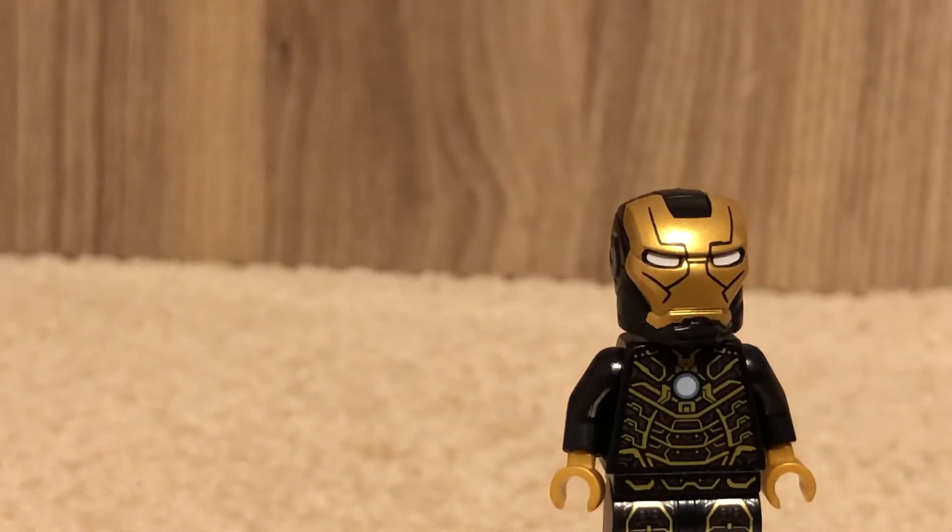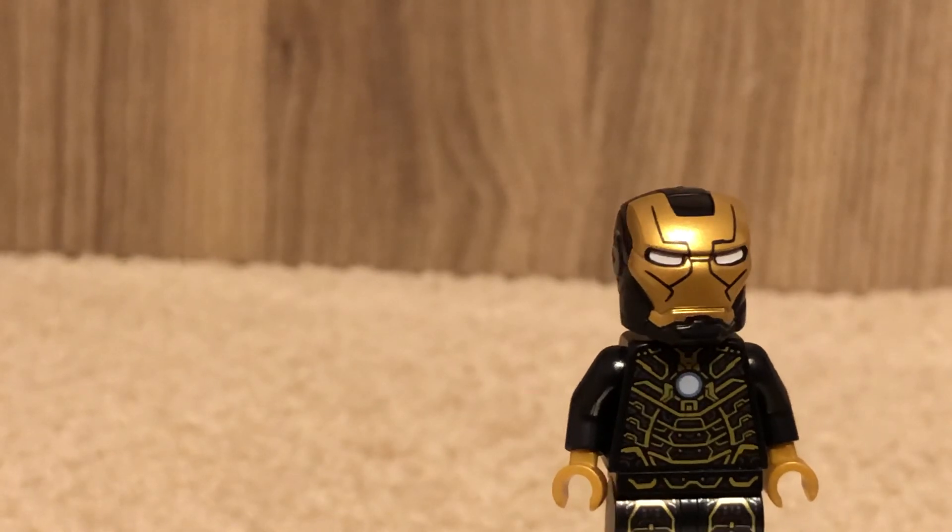Now let's actually split up the set. But first I'm going to show you the little side builds that came with the set.